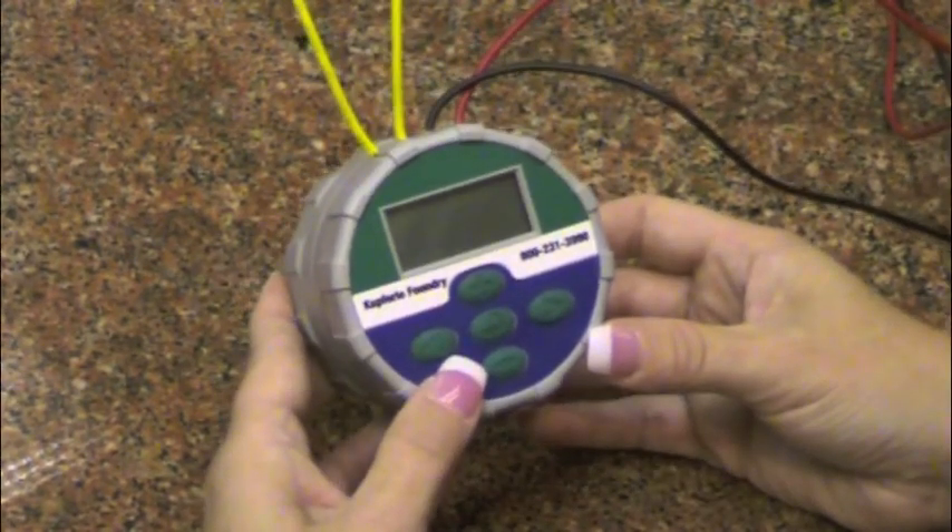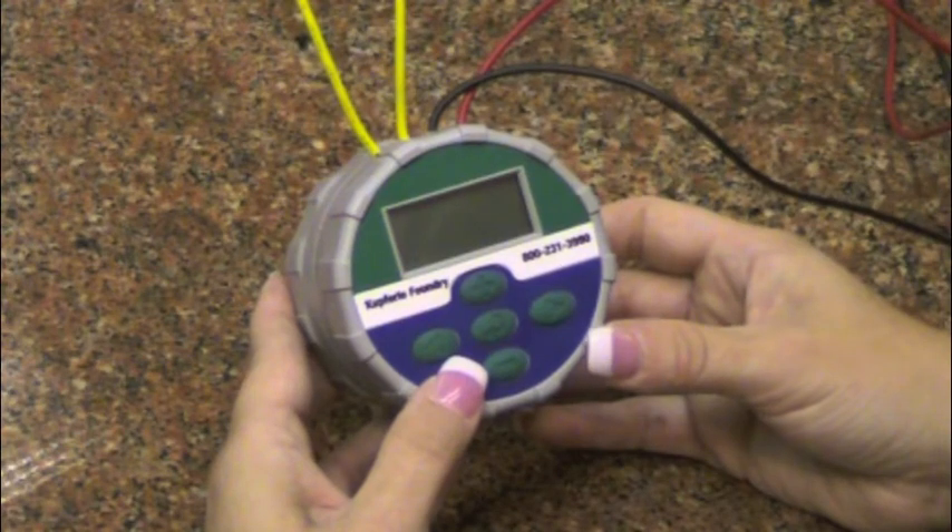Each controller has an automatic sleep mode. To wake up the controller, you will push the main menu button.